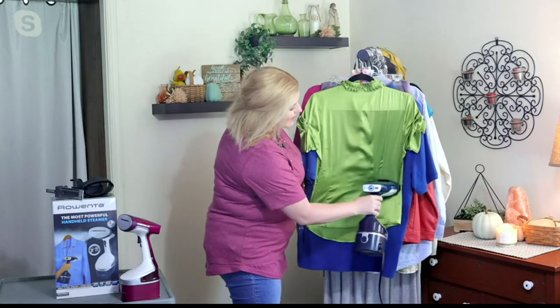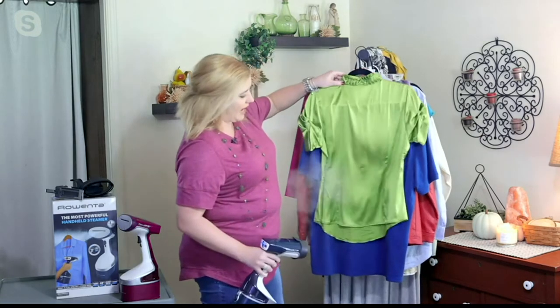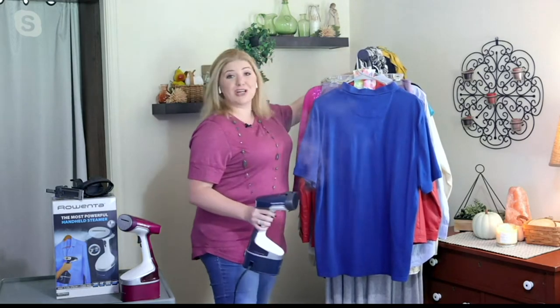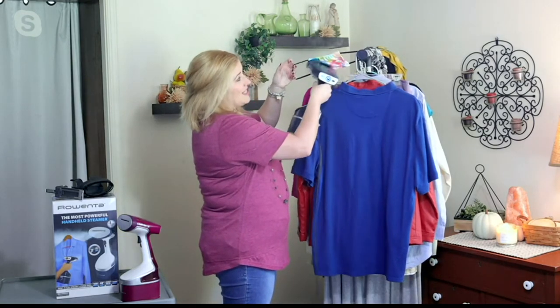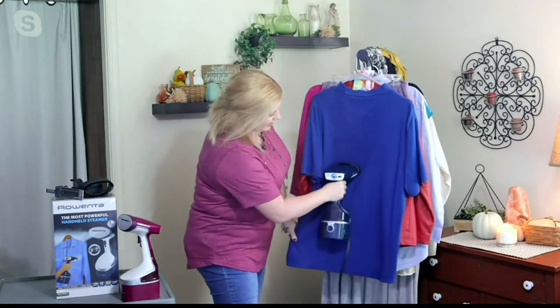Now I'm able to quickly get out the door and give that gift of confidence — that first impression is a lasting impression. A lot of face coverings are coming back, so our clothes are making an even bigger impression. This is great to refresh face coverings as you pull them out of the dryer and head out for your day. Remember, steam is hotter than boiling water, so there are real benefits.